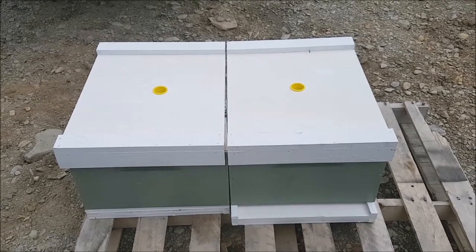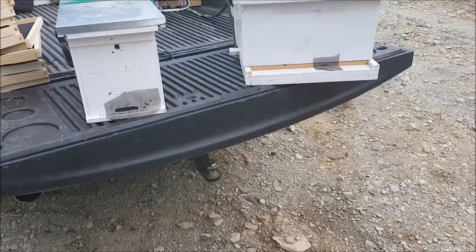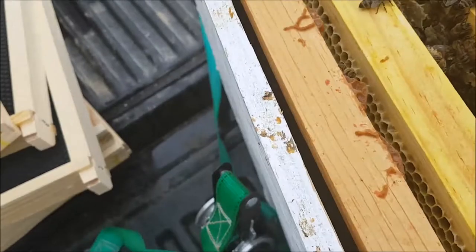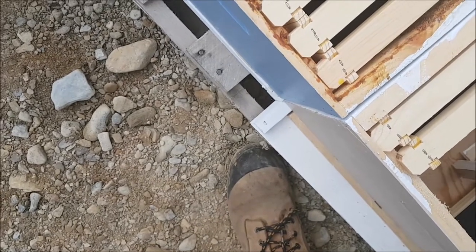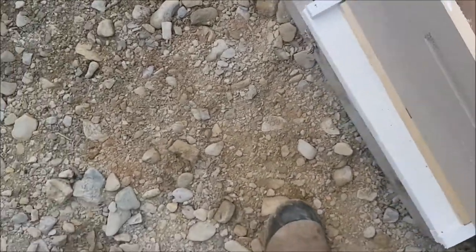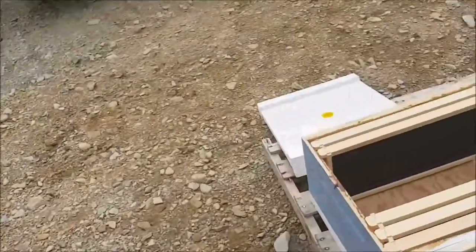I'll start by taking the bees from the nukes and transferring them to the hives — opening up the nuke. As you can see there's not a lot of bees in them; they got moved around a little when I brought them here. I'll put them inside here and transfer them immediately. It's going to be hard to do one-handed, but I think it's feasible. I've got an old frame here.